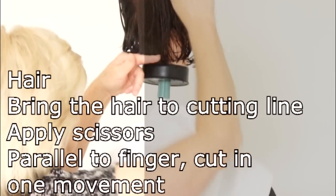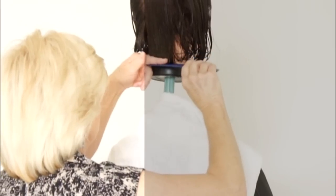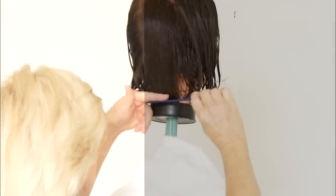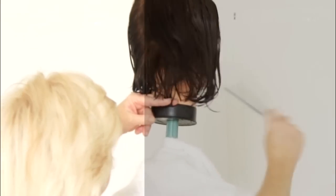When you do the one-length haircut, hold the finger, stationize it, and open the finger to bring in the top of the hair. That way, if you make a small mistake, you can still cut it pretty well.